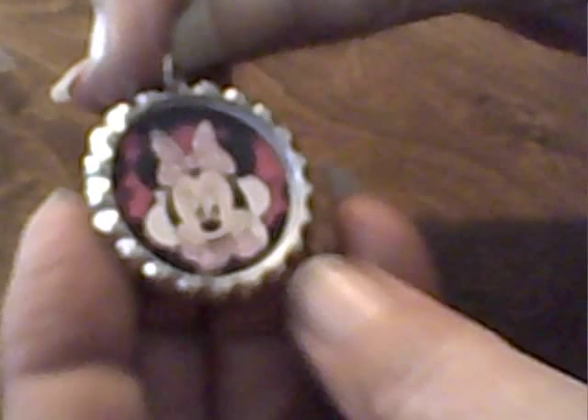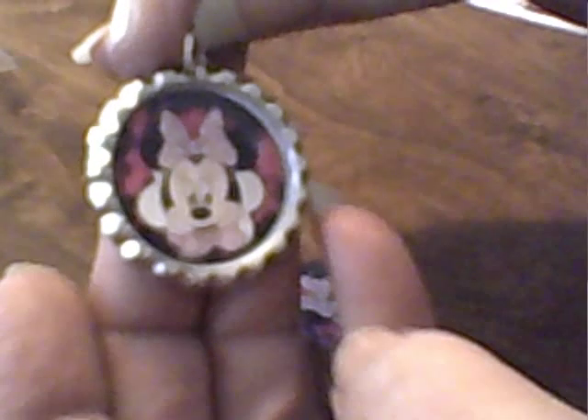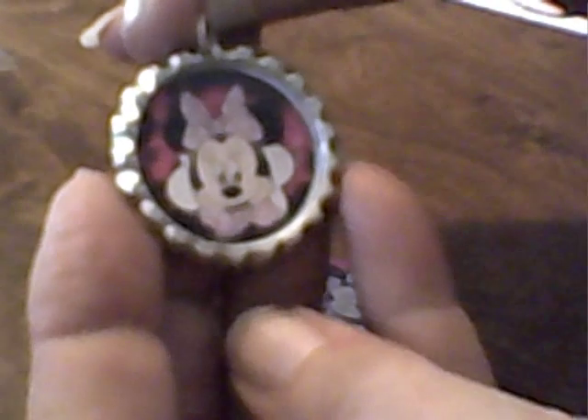Now we grab our little image. You can see my jump ring — we're going to try to line it up so that when it hangs on its chain, it hangs right. Press it down, straighten it out, and voila — we have a Minnie Mouse bottle cap pendant!